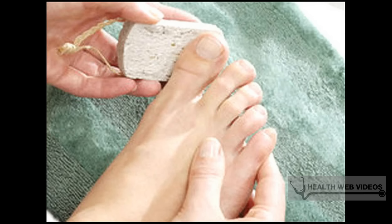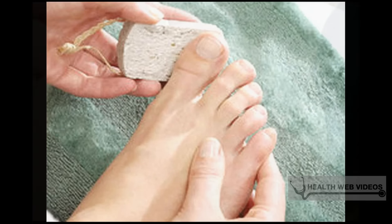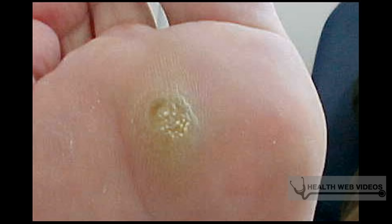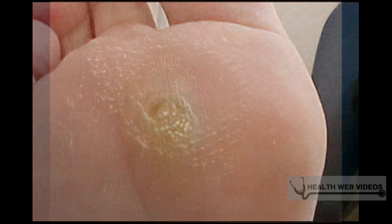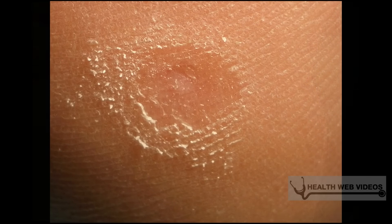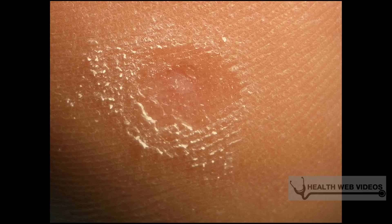Prepare your plantar wart before treatment. Soften the top of the wart by soaking your foot in warm water for several minutes, then take the excess skin off the top with a pumice stone or nail file. Be sure that you don't use this stone or file for anything else ever, as you can transfer the virus to other areas of the body. Removing the top layer of dead skin will help the product go deeper into the wart.